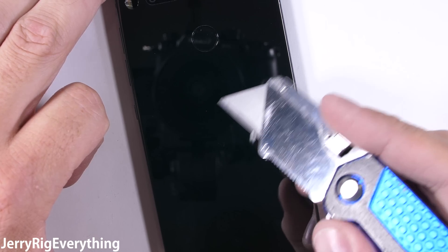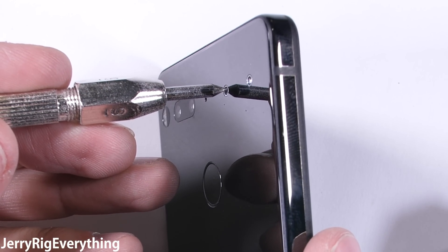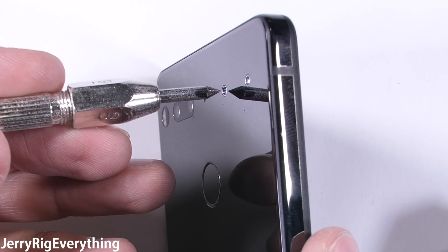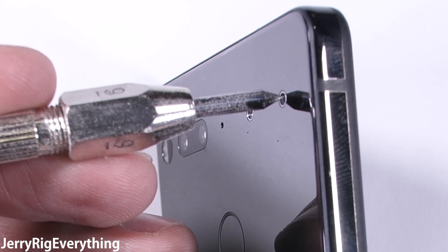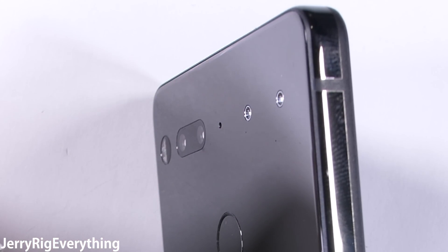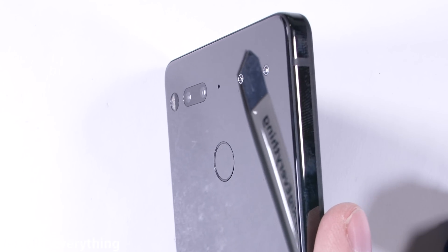My razor blade is leaving no marks on the material, so things are looking good. There are two circular holes in the top back panel — I thought the modular accessory mount would be more flush like they are on Motorola's phones, but these are literal holes in the phone with super strong magnets inside. Kind of interesting. The two circles on the opposite side of the phone are from the dual 13 megapixel cameras.